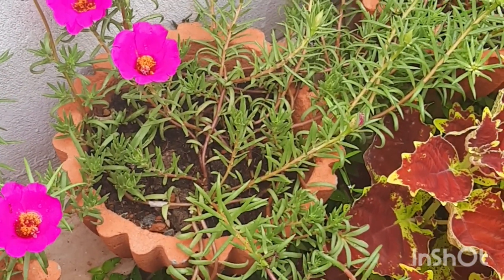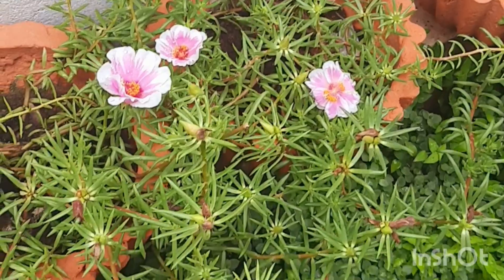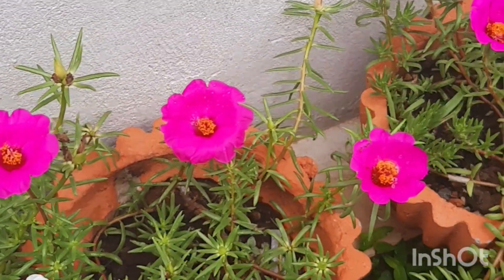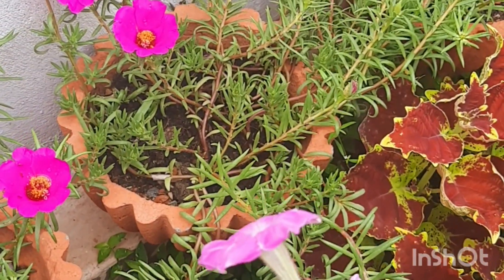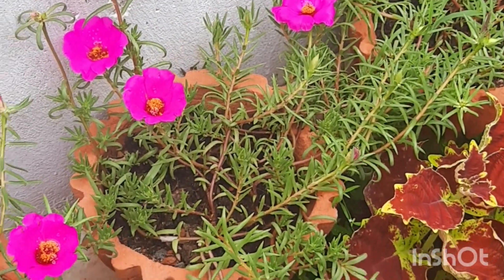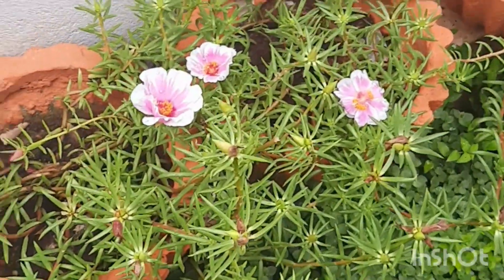The flowering plants will be fed with this liquid at the roots. We will use the fertilizer as well. Don't forget to share this.